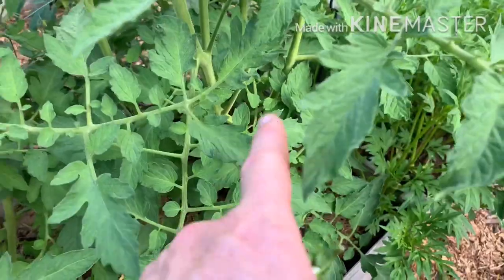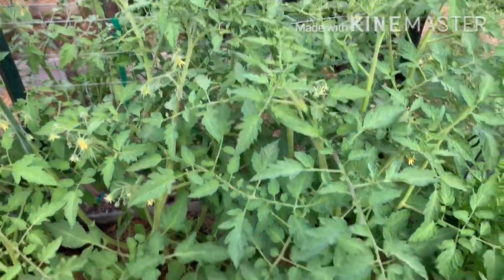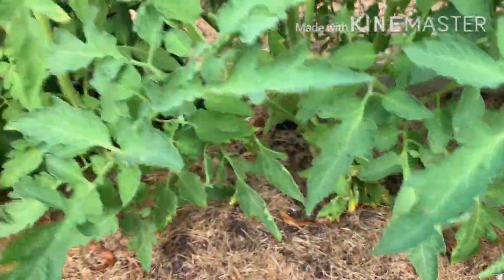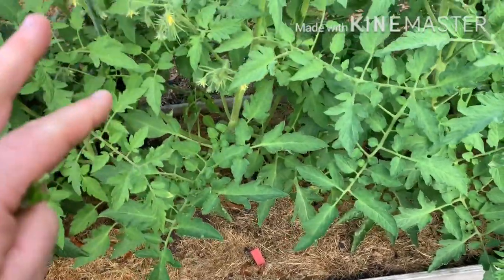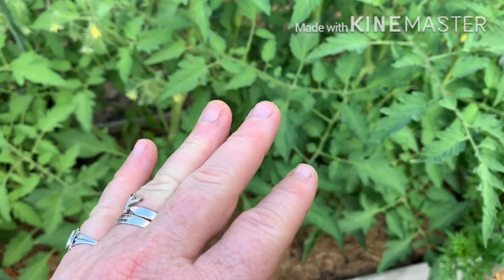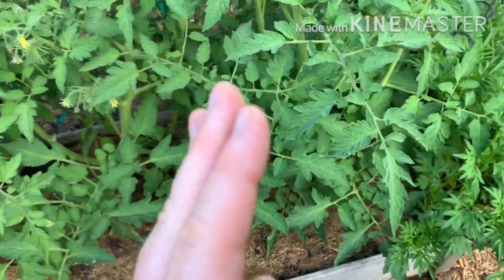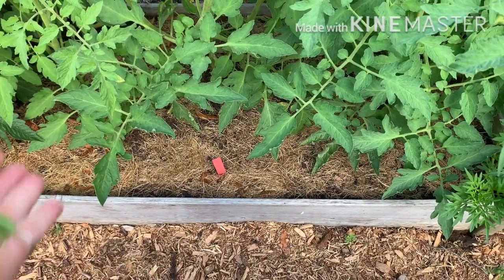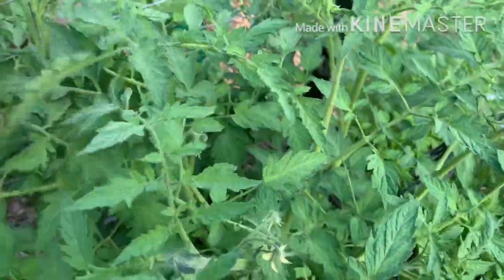So I have three tomato plants here — one, two, three. I've really been pruning this back, I don't want it to get crazy. I was trying to do the single stem, but man, these suckers grow fast once they start. At least they're off the walkway, but I'm still keeping my eye on them and taking off the suckers when I can.